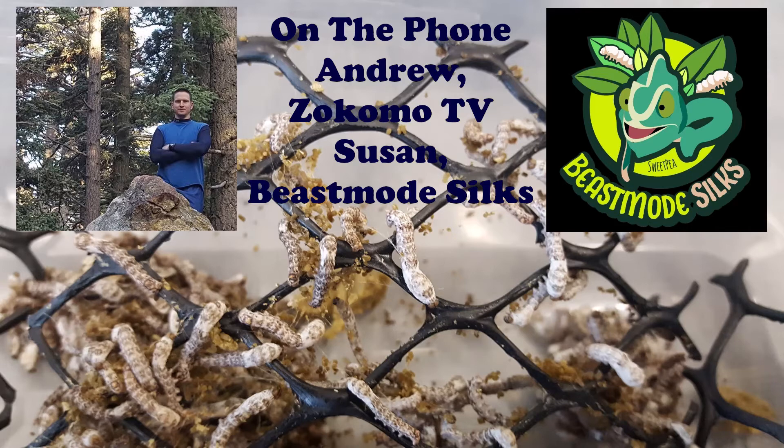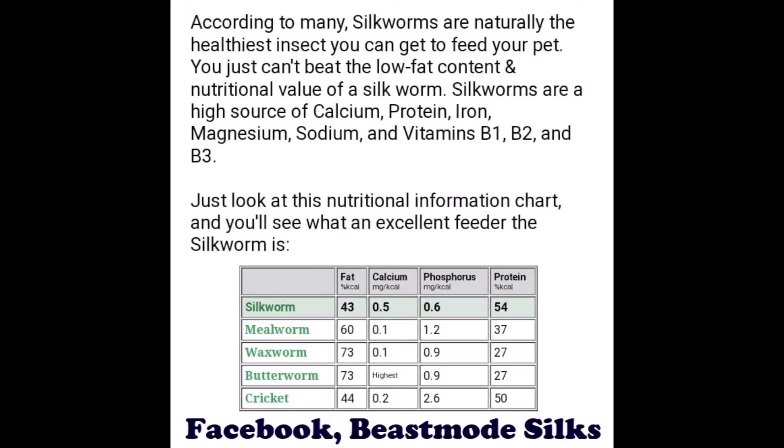For the average hobbyist, why would you recommend silkworms over crickets, superworms, or roaches? Silkworms are a very high source of calcium. They're also high in protein, iron, magnesium, sodium, vitamin B1, B2, and B3. Also, the enzyme they use to digest the mulberry leaf is called serrapeptase.